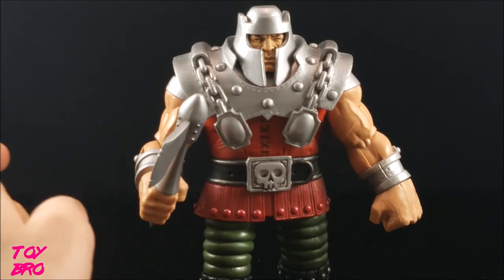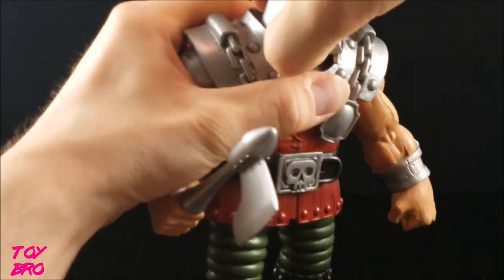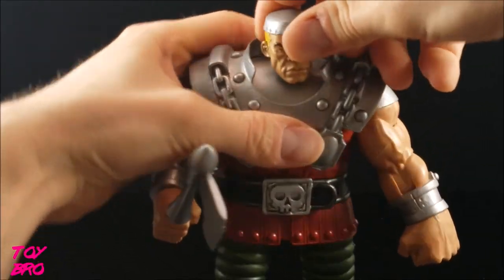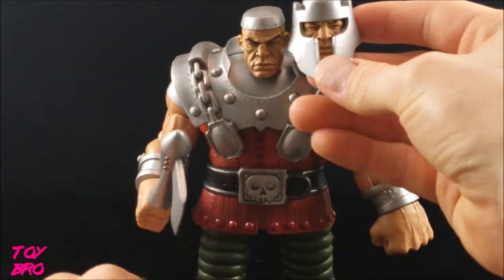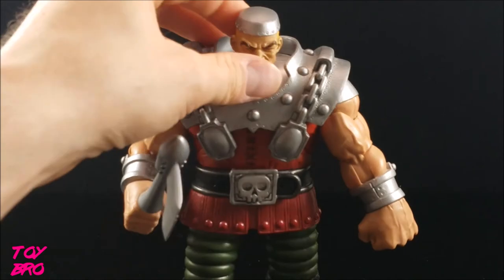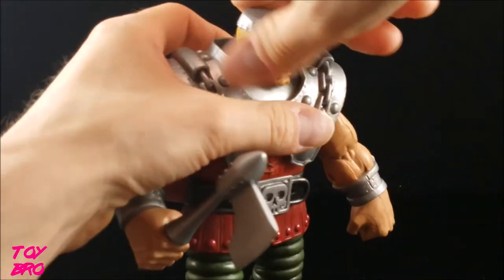The other accessory is an extra head. I'll pop his head off — it's on a ball and comes off really easily. You put the other head on; this is a nod to the 2002 show because his helmet is off in that series. It's the same face sculpt but you see more of it, with blonde hair on the sides and a skull cap with rivets drilled into his head. I don't really care for this head personally — I always want the helmeted version — but if you prefer the unhelmeted look, go for it.